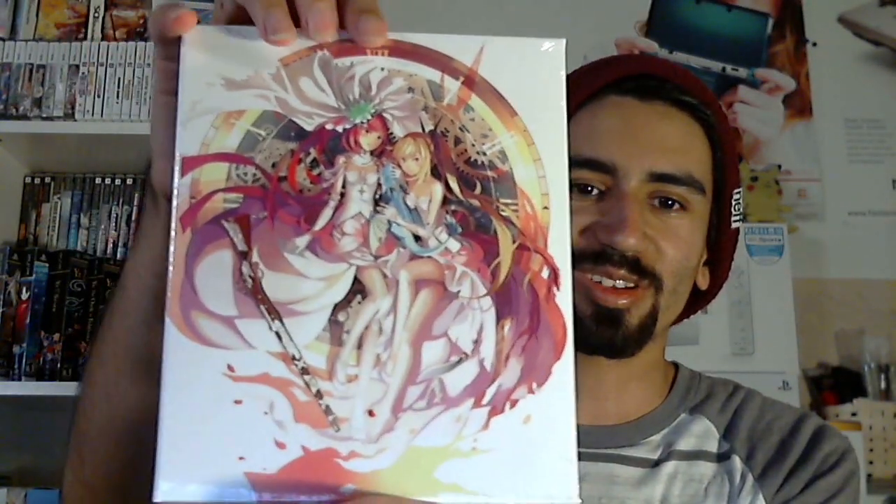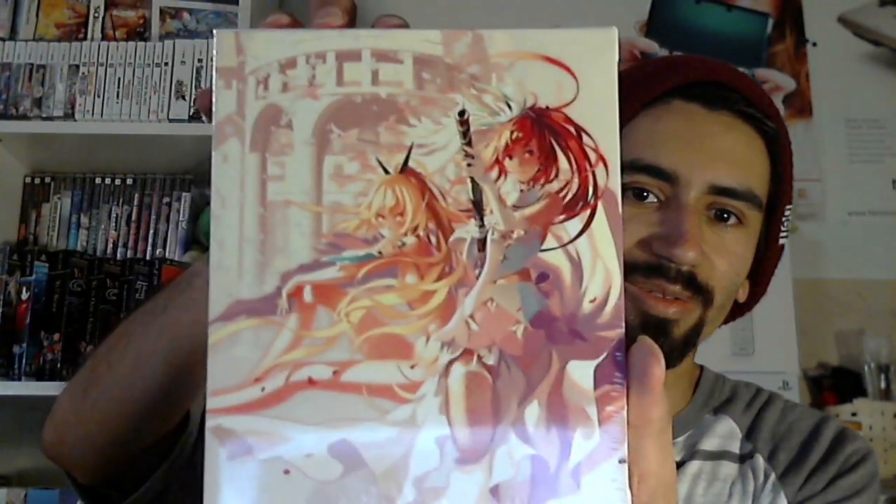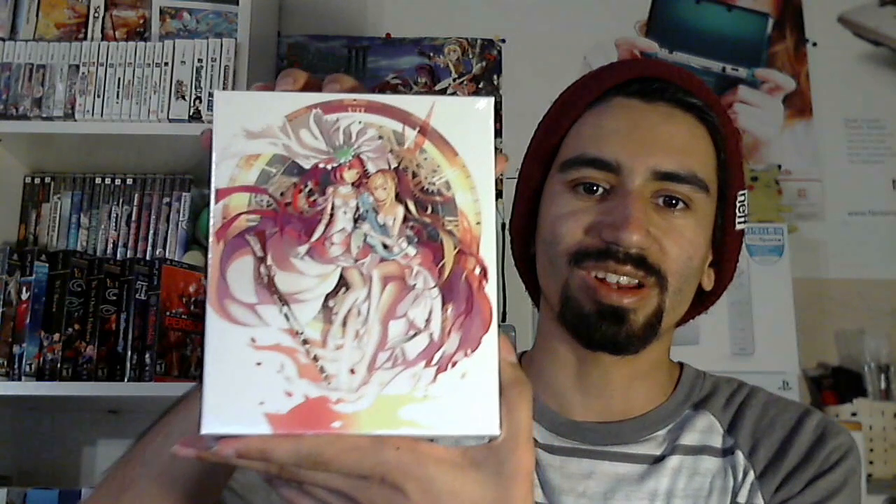So the item I'm going to be unboxing today is the Time and Eternity Limited Edition from NIS America. Really gorgeous artwork, and that's one of the things that had me really excited about it — just all this beautiful artwork that was out for the game. You can see some of the contents right there. It's kind of like a slipcover. What do you say we just jump straight into unboxing?